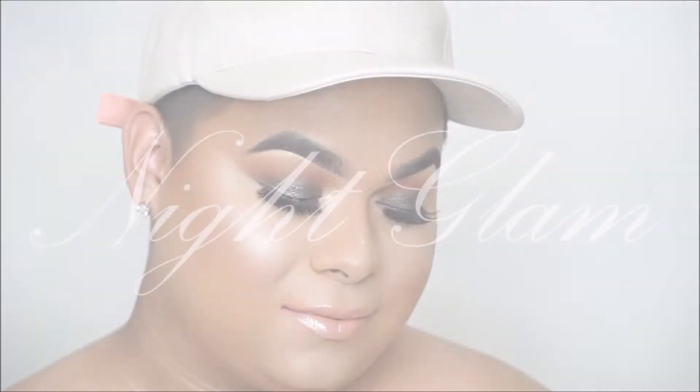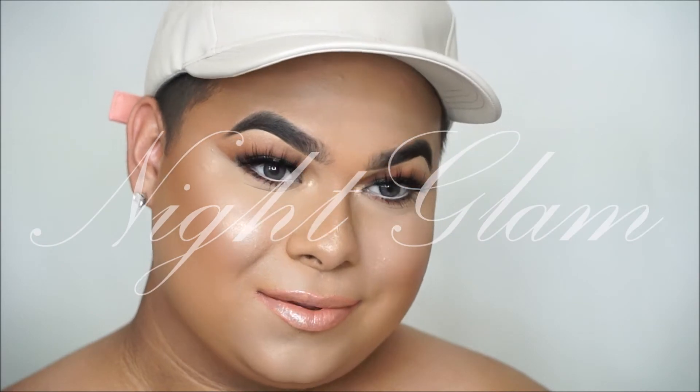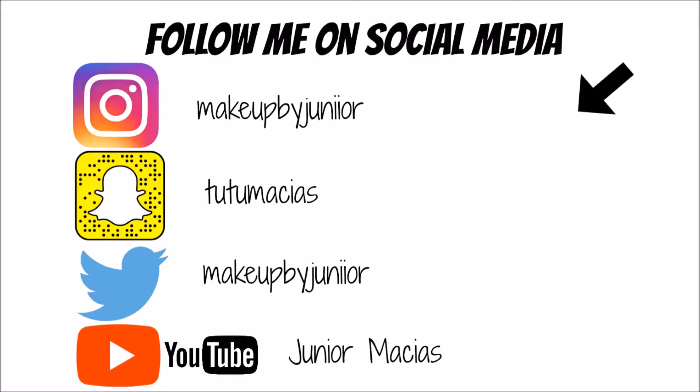Alright guys, so let's take our day makeup and turn it into a night glam. Please subscribe if you guys haven't already, and click that notification bell down below.